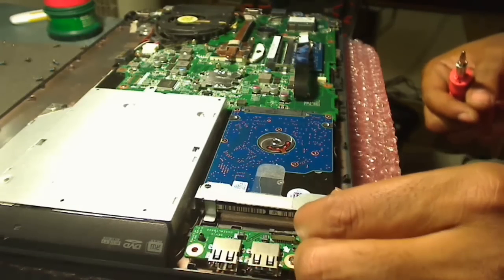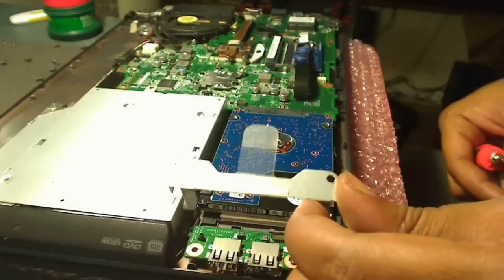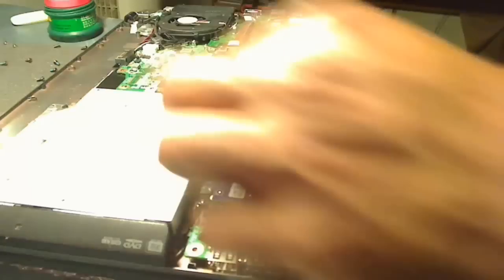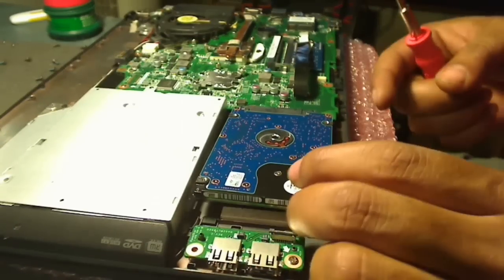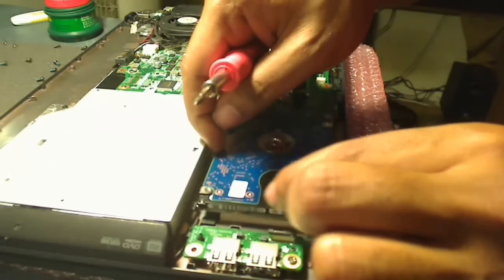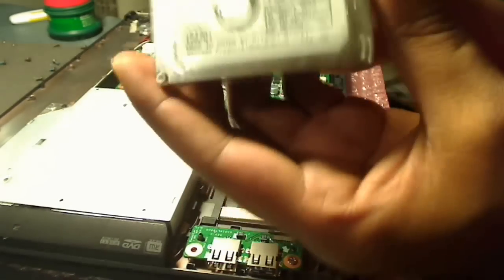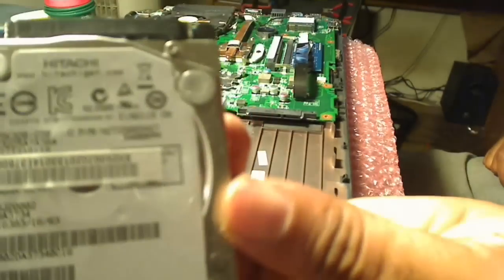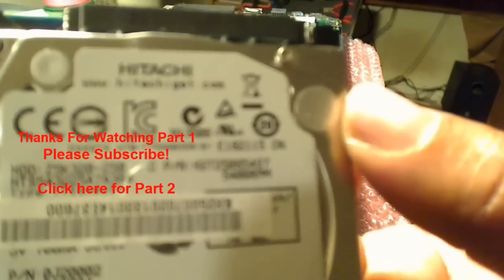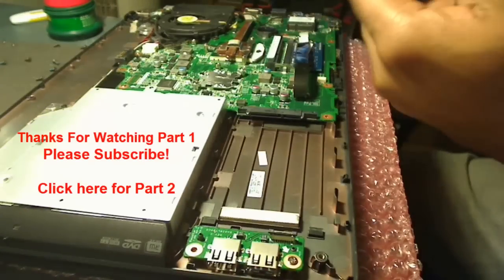This little piece here is part of the plastic housing that holds the hard drive in place so it doesn't move around. Here we have the hard drive itself — just wiggle it out of the connector and there you have it. That's the hard drive that came with the system: a 320GB hard drive. Please stay tuned and watch part two to see me install a new hard drive into this system. Thanks for watching, and please subscribe.